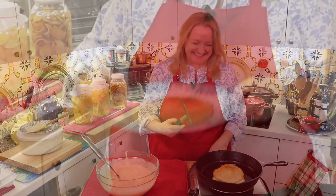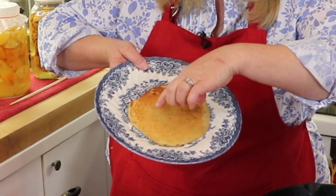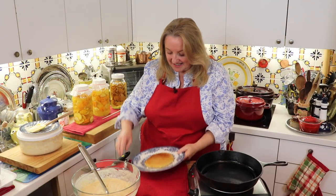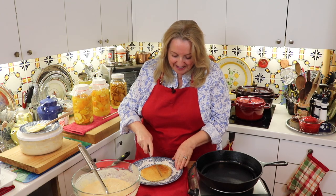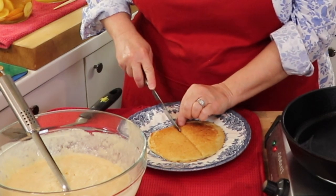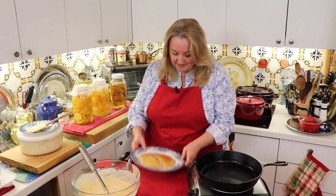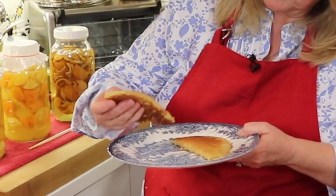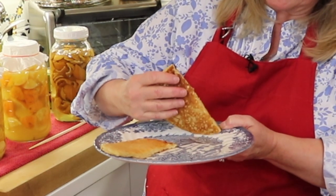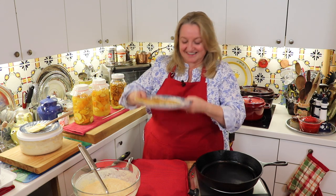Look at this lovely sourdough pancake — it's dotted with little holes since the batter was so bubbly. It was just as light as air when I took it out of the frying pan. Let's cut it in the middle. Oh my gosh, it feels so light just cutting into it. Look at this beautiful, light, fluffy pancake — it's so light just picking it up. I hope you can see how light that is.